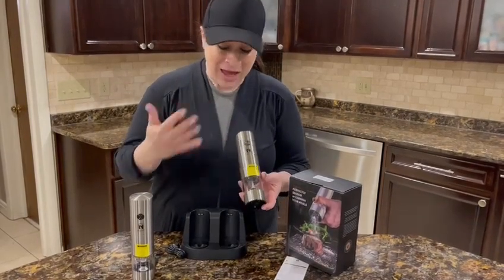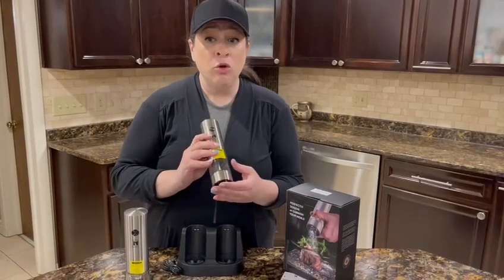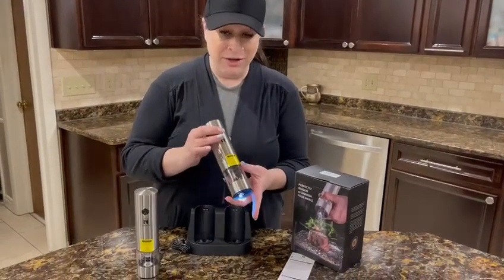These are a housewarming gift so I think they'll look really cool in the kitchen. Low noise — you heard it, barely any noise at all.